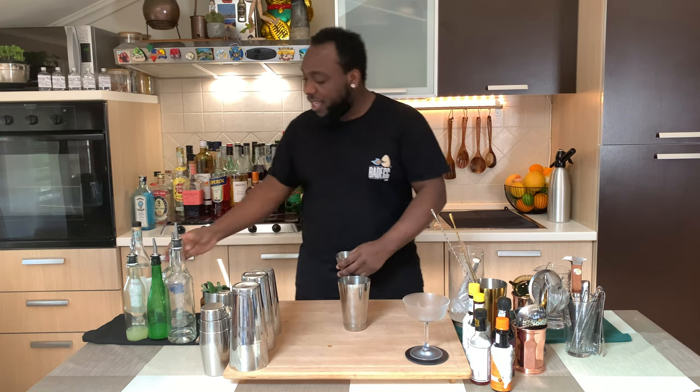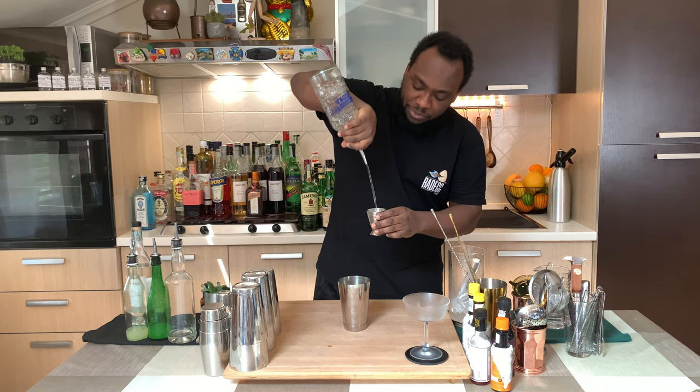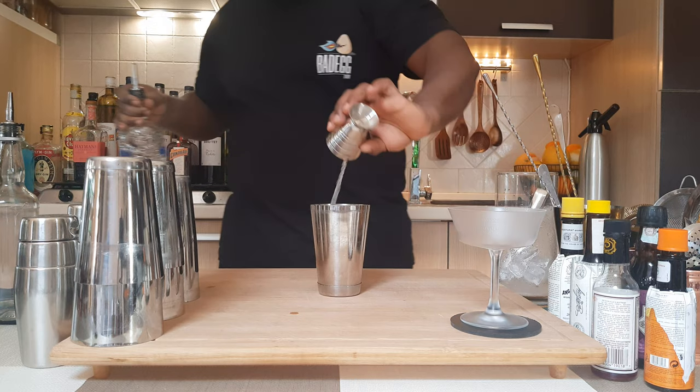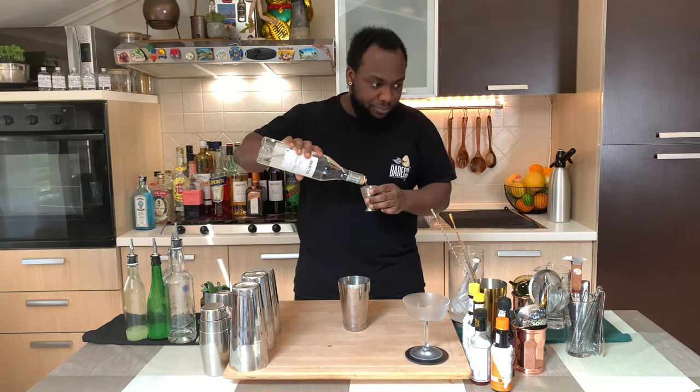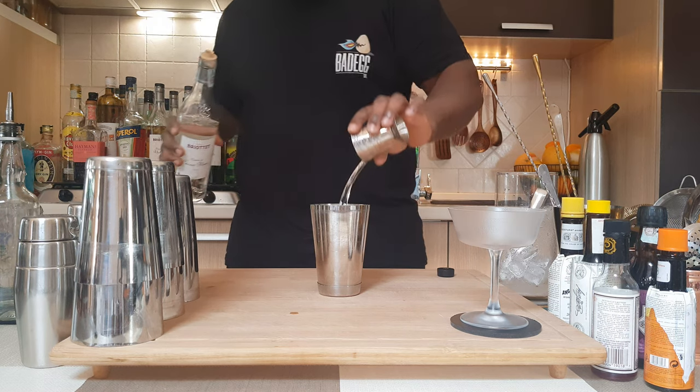So I'm going to use a small tin. We're going to start with 60 ml of vodka. We're going to add 15 ml of crème de cacao, white, and 5 ml of absinthe.